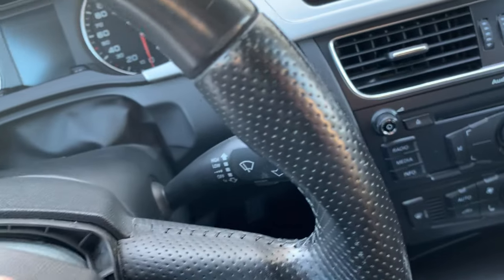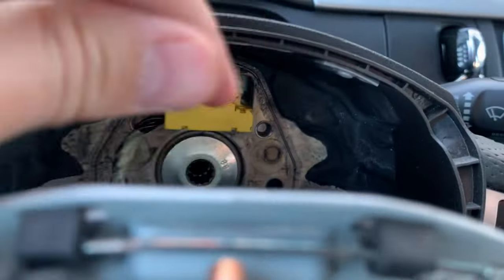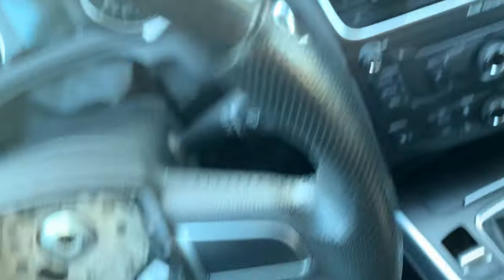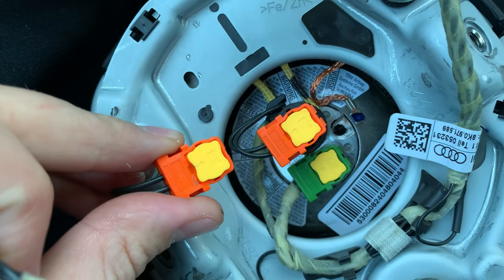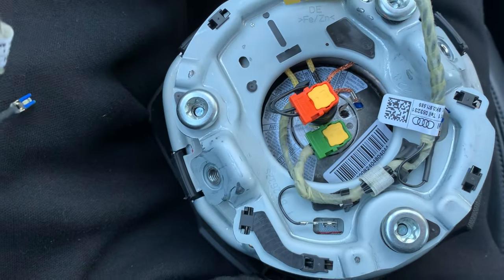To remove the airbag we need to disconnect this yellow connector. It's out. Let's see if the wiring harness I got is working with this one. The airbag connector seems to be the same — we have two small connectors for the airbag. I think this will work, let's exchange it.